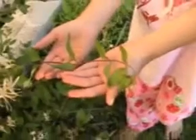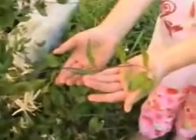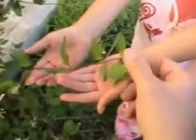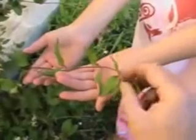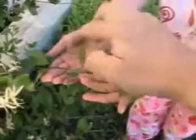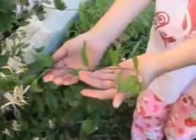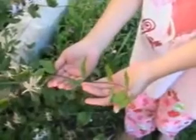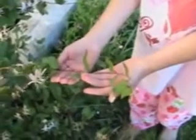This is a fuchsia bush and Mackenzie is holding one branch where we're going to take a cutting. You can see that there are several meristems — there's the primary meristem and one, two, three, four more. You want to have at least three meristem sets when you take a cutting.